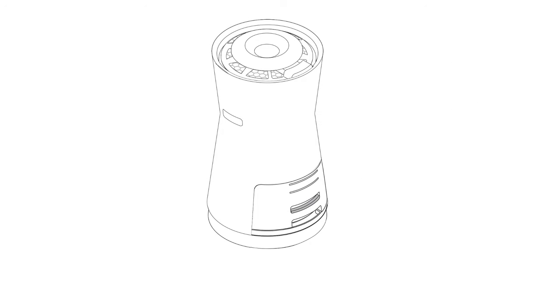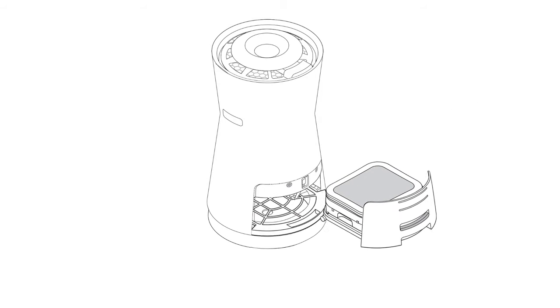Press the filter tray's release button to slide open the filter tray. Remove the tray completely.